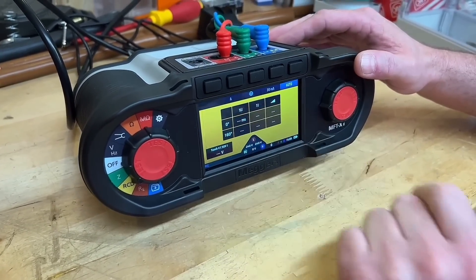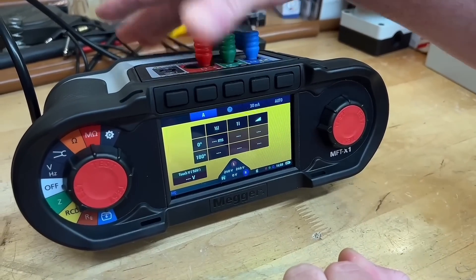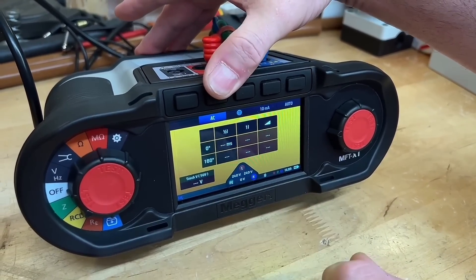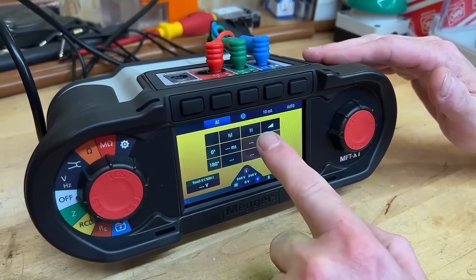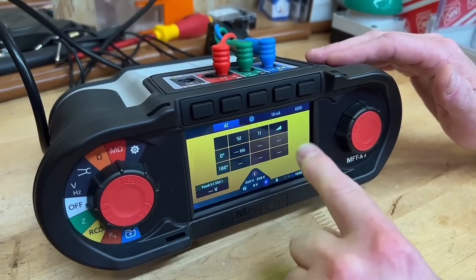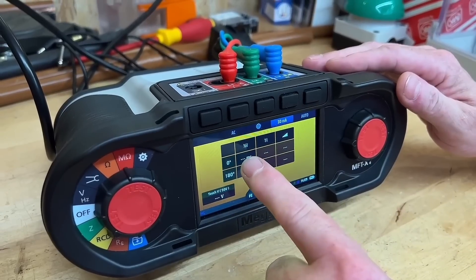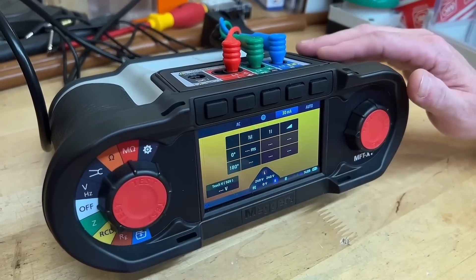Coming back to the RCD test, the auto test is now completely different. You might have an A type or B type RCD to test. Going through the options, we've got EV and AC. I'm going to do it as an AC RCD, 30 milliamps on auto, with half, one, and the ramp test as my auto sequence. I'm happy and set up to go.